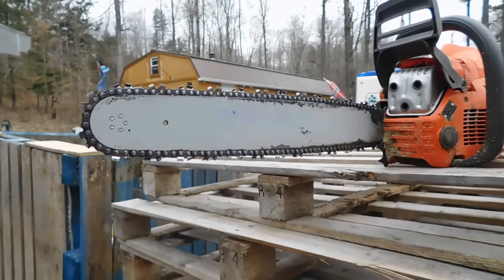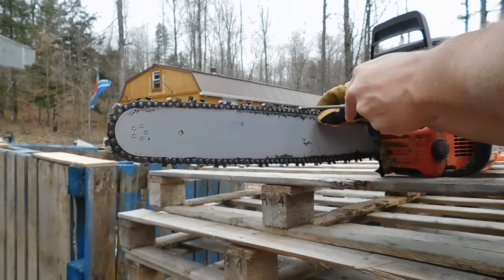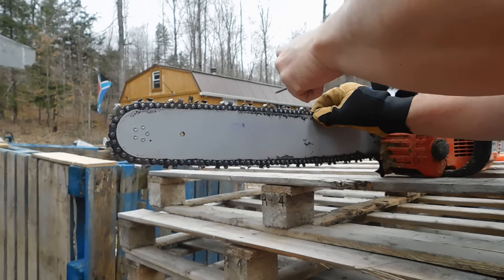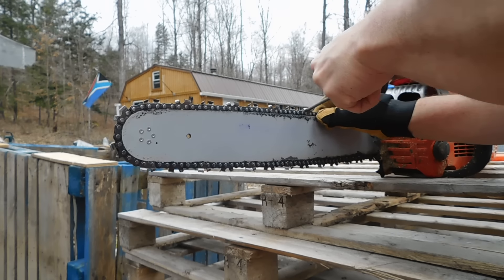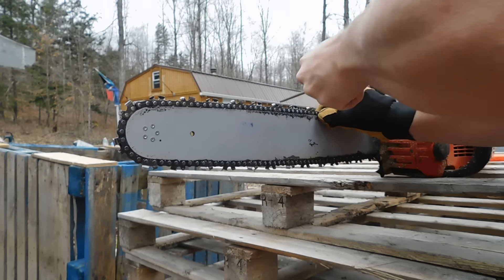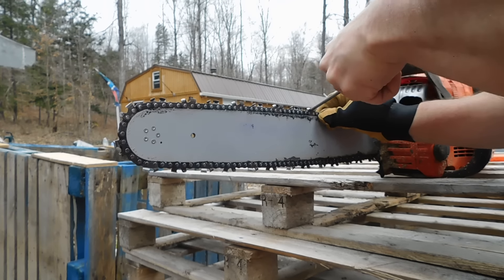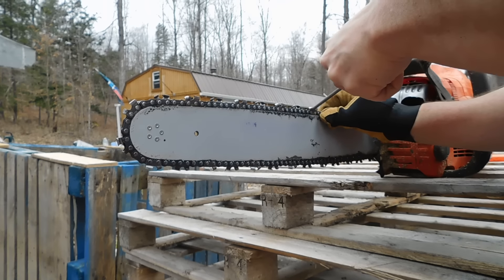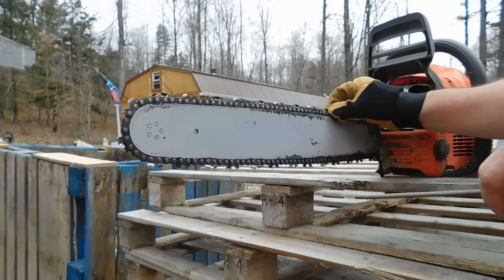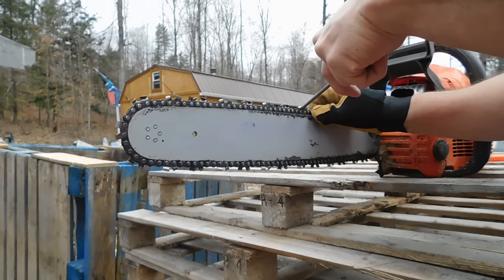Basically what I'm going to be doing is — let's see where I left off here — I'm going to take my sharpener and just run it. You don't want to go back and forth, because you're going to end up screwing up your sharpener, so you're just going to go in one direction. The line tells you which way to go. I'll move this up, skip this one, and go to the next one, which is also in the same direction.